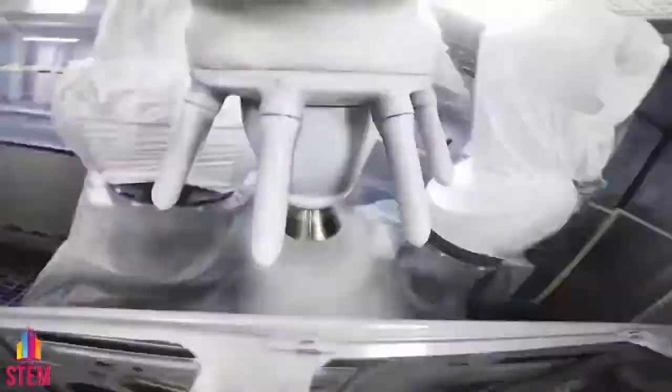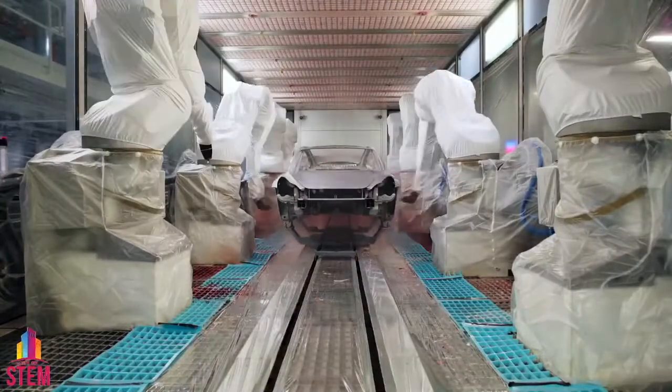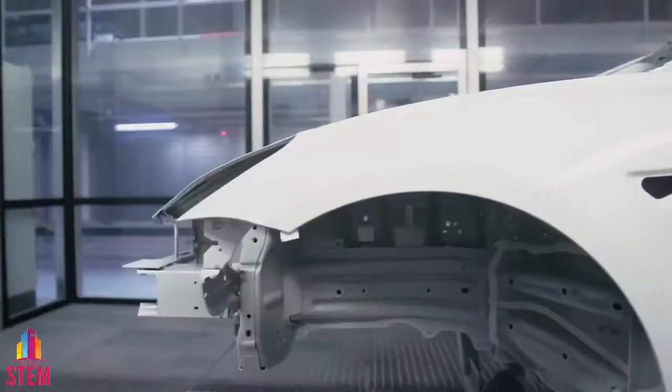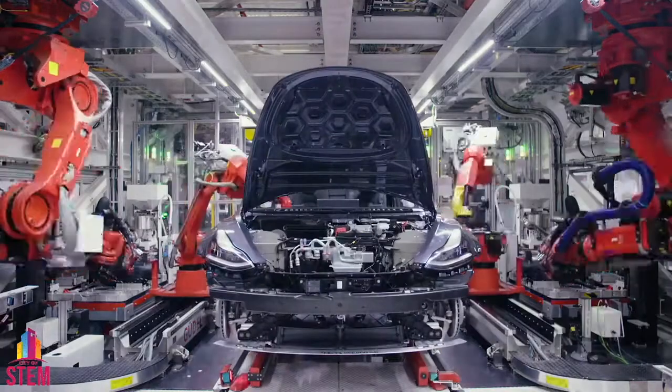Teslas get their vibrancy in our eco-paint facilities. Our layer techniques create a smooth, brilliant finish. After the high gloss cures, the vehicles travel back inside the main factory for step three: general assembly.